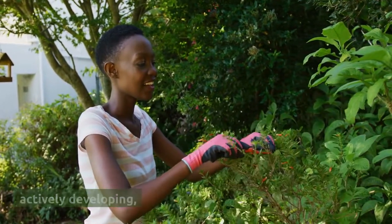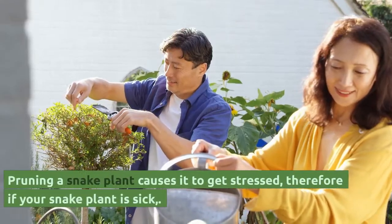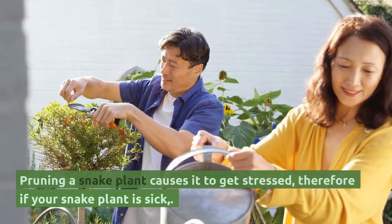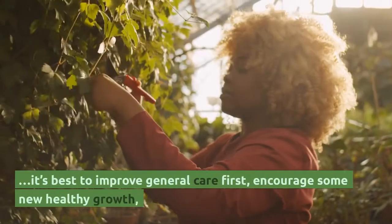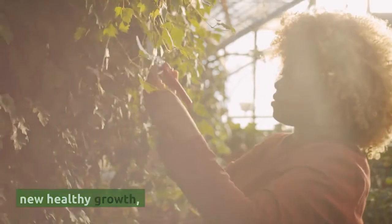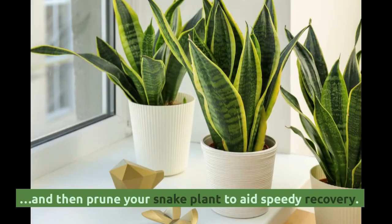Pruning a snake plant causes it to get stressed. Therefore, if your snake plant is sick, it's best to improve general care first, encourage some new healthy growth, and then prune your snake plant to aid speedy recovery.